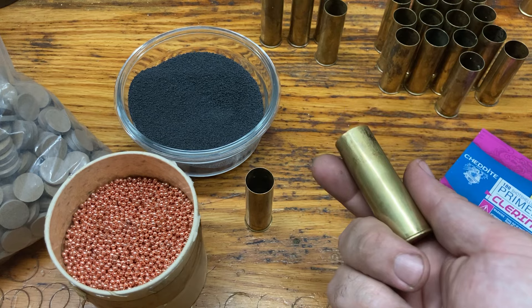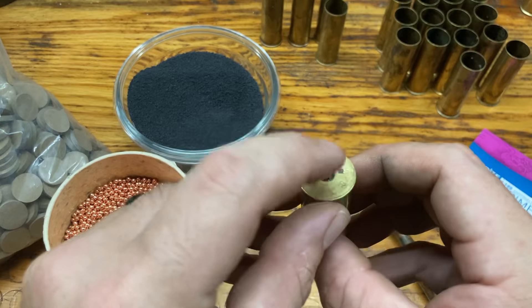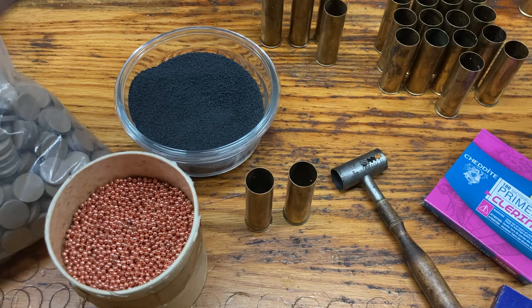These are CBC, made in Brazil by Magtech. There are also ones you can get from RMC — Rocky Mountain Cartridge — and also Track of the Wolf. Rocky Mountain Cartridge will make either one that you want; they'll load either pistol or shotgun primer. I can't remember offhandedly what Track of the Wolf uses, but their 10 gauges for sure are pistol primers.